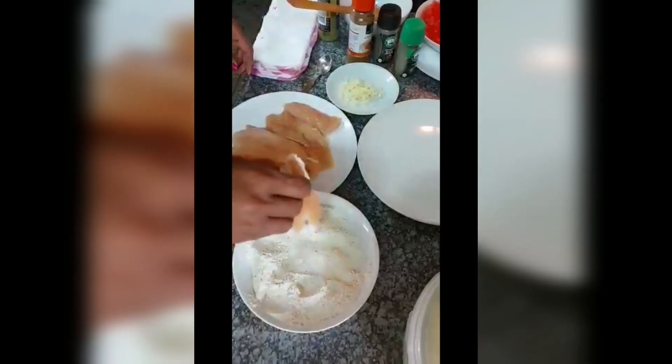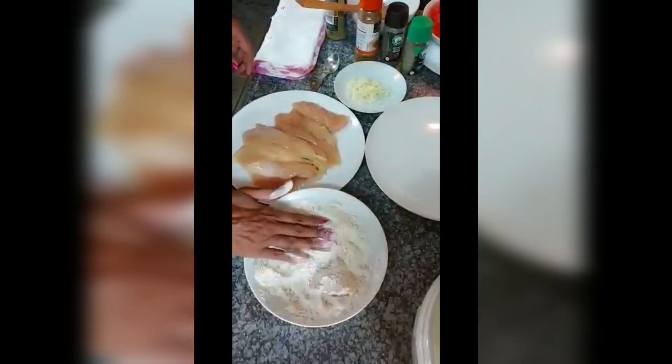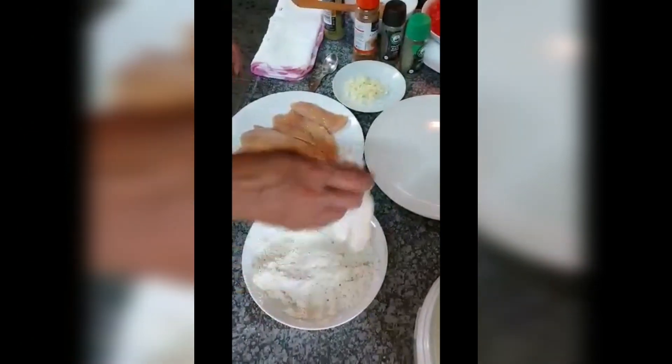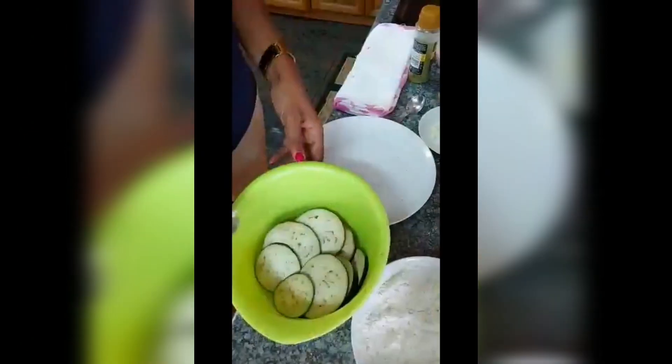I've cut my chicken breast into two pieces from each breast. I'm going to flour it and leave it aside. The chicken is done. Now for the big round brengels — I'm going to slice them in circles and just dip them in the flour and take them out.